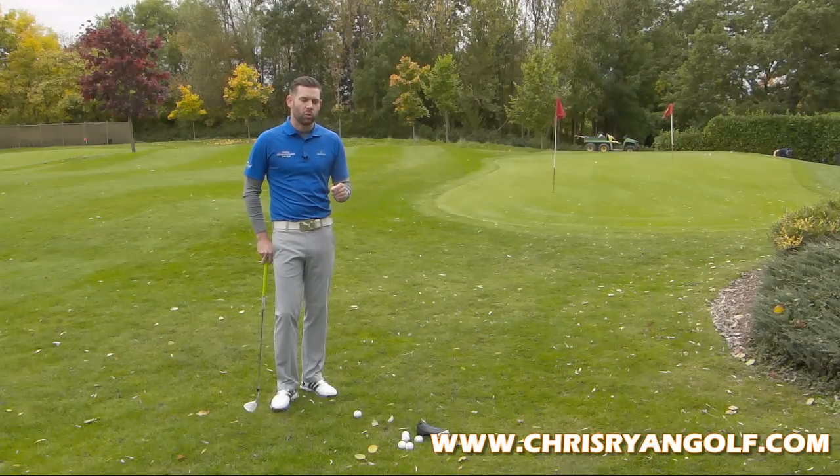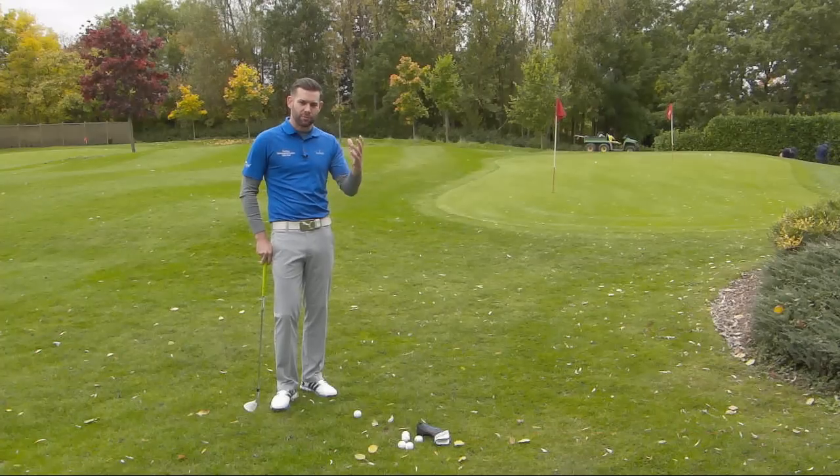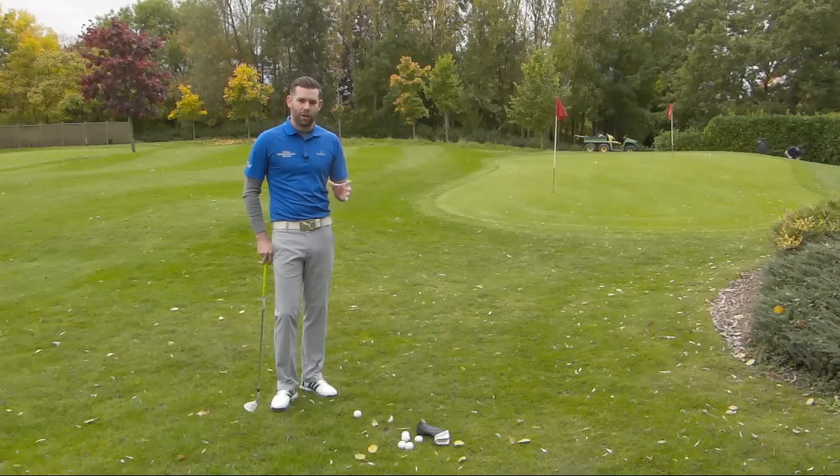The drill we're going to do is a one-handed pitch shot, which sounds quite difficult. Any time we tell a golfer we're going to play a shot with one hand, suddenly the alarm bells go off and they think this is going to be impossible. We are not expecting to hit the ball as close to the hole, but the drill is hopefully going to give you some good ideas about what you're trying to do when you're out on the course.